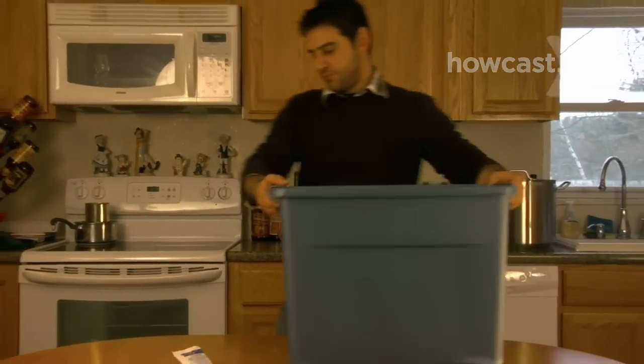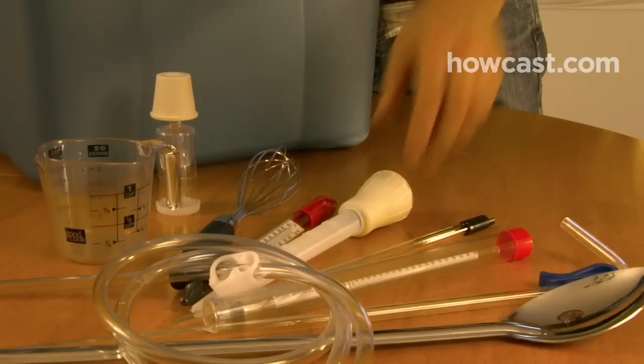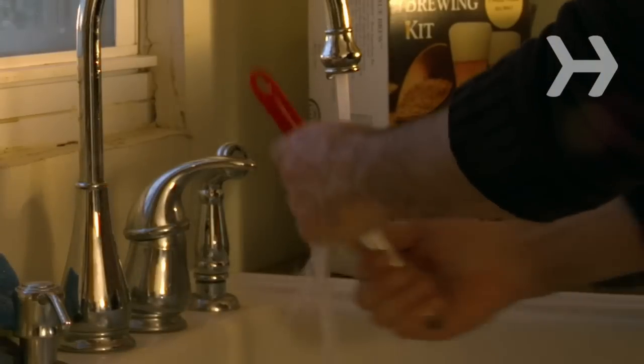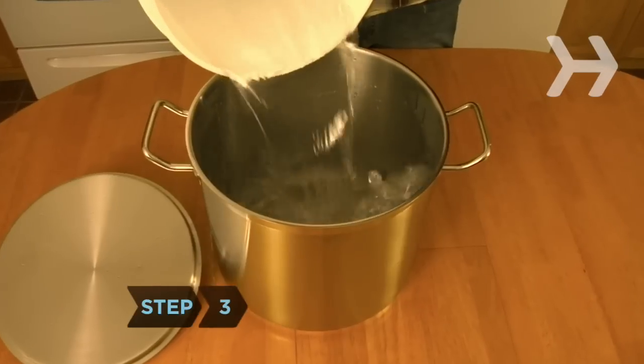Step 2. Bacteria or other contaminants can spoil your brew completely. Sanitize all equipment with sodium percarbonate, available at home brew supply stores. Everything that will come in contact with your brew should be sanitized. Rinse thoroughly. You can also use a bucket of bleach solution — 2 capfuls of bleach per 5 gallons of water.